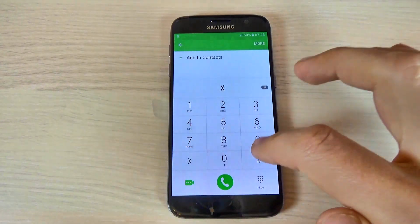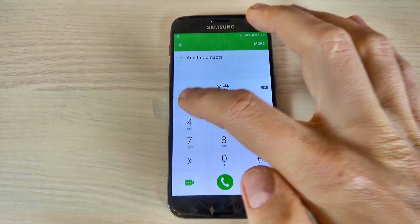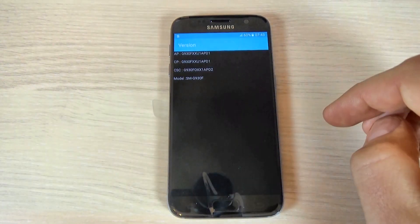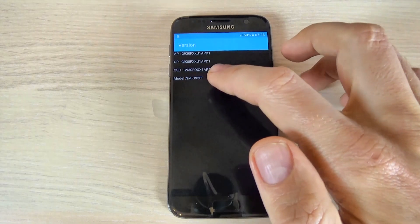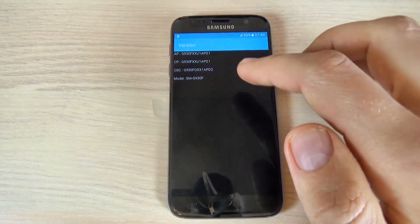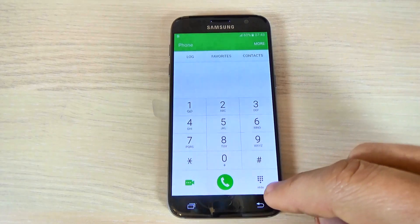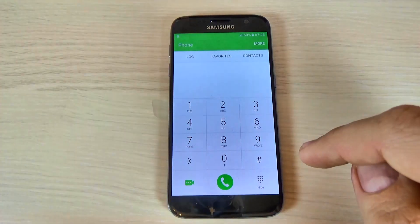Just type *#1234# and this is the version of your phone. Here is my model SMG930F and this is the firmware version. Now let's go back and try another code.